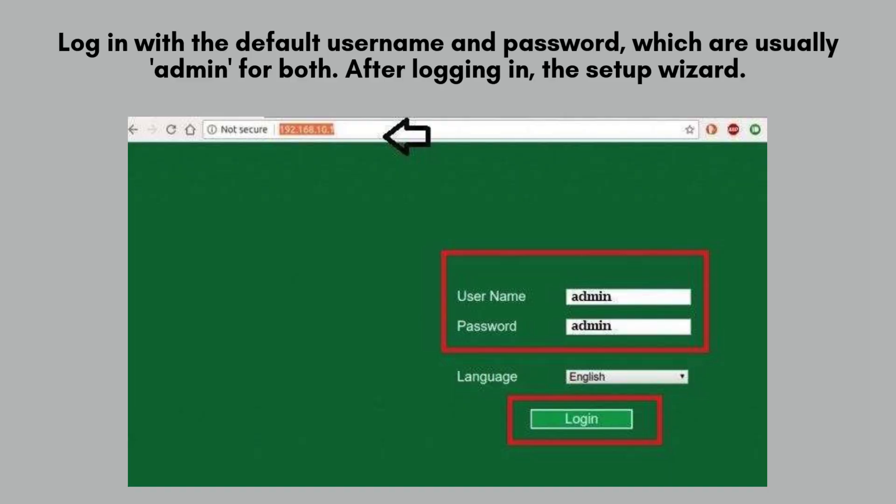Log in to the extender's setup page using the default username and password, which are usually both set to admin. If you're unsure, refer to the user manual for confirmation. Once logged in, you'll be directed to the configuration dashboard to manage your extender settings.